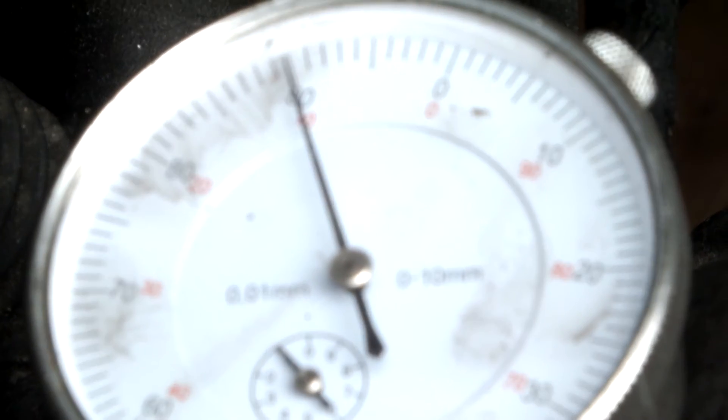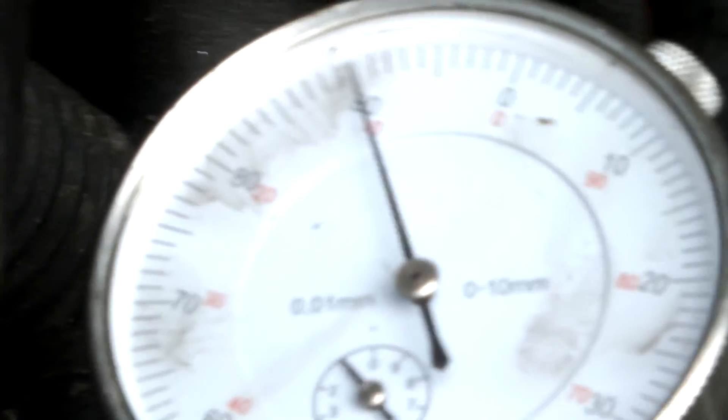90 mil of lift at top dead center. Verified. Verified — we're on a winner.